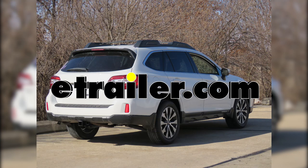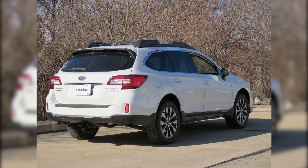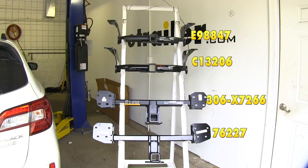Today we're going to be taking a look at the best hitch options for our 2018 Subaru Outback Wagon. First we have E-Trailer's custom fit trailer hitch. Below that we'll have Curt, next down we'll have Eco Hitch, and finally on the bottom we have Draw-Tite.